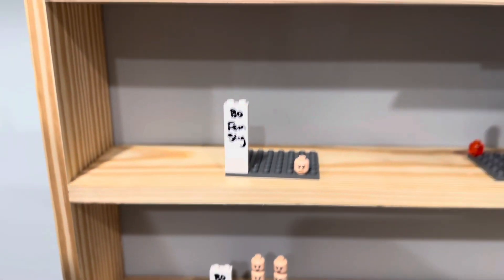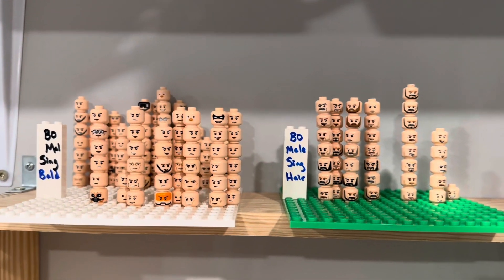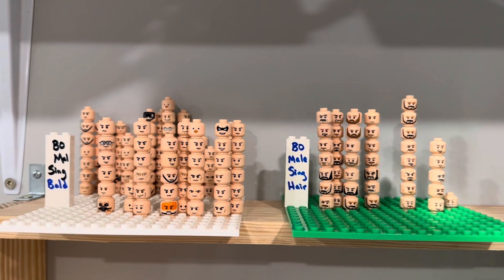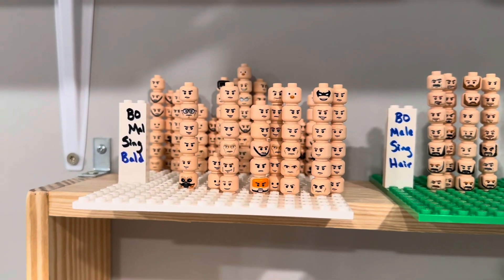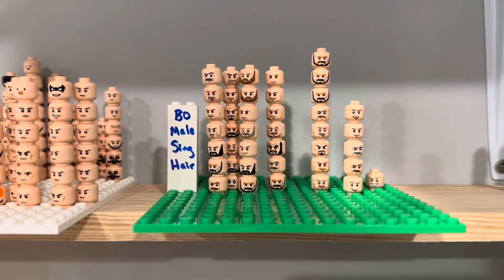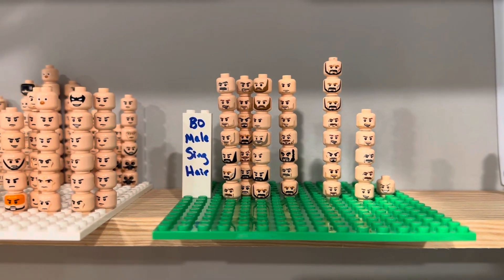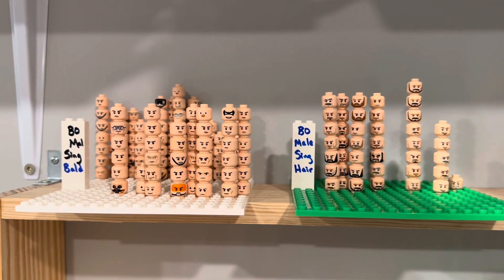So this top shelf, for example, is blocked open male single. Blocked open male dual. Blocked open female single. And blocked open female dual. Now if a shelf category gets too big like this one did, I try to sub-break it down into subcategories. So I've referred to these as bald or facial hair, and that makes it a little bit easier to find what I need. The goal was to cut it in half — it didn't quite work, but you get the idea.